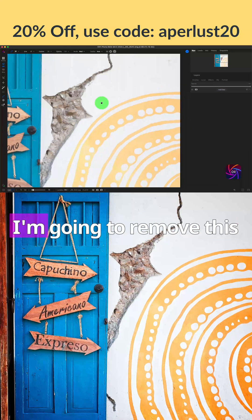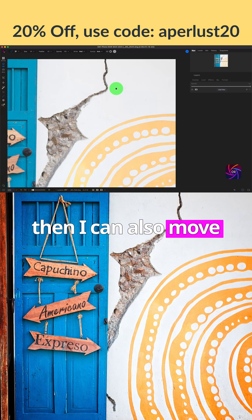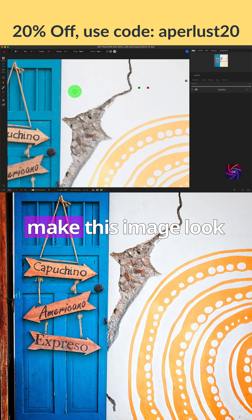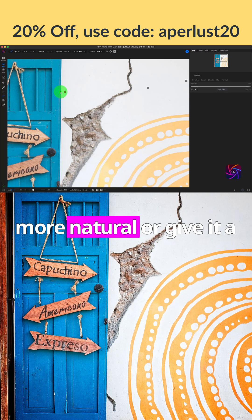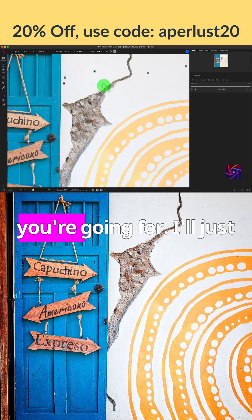I'm going to remove this blemish right here, and then I can also remove other blemishes that I see. Maybe I can just leave some in just to make the image look more natural or give it a rustic look — so it depends on the preference or look you're going for.